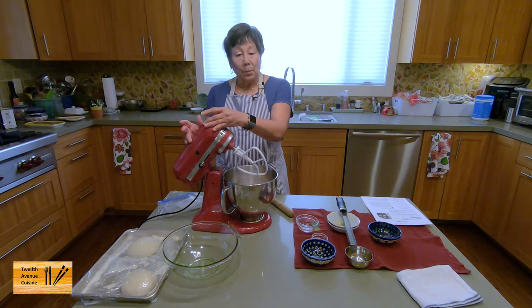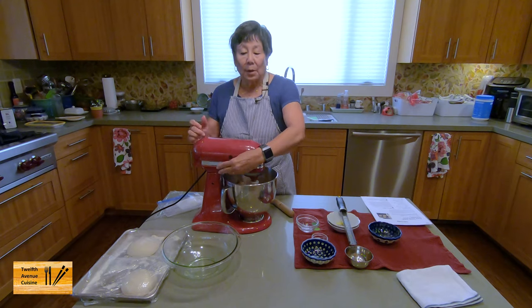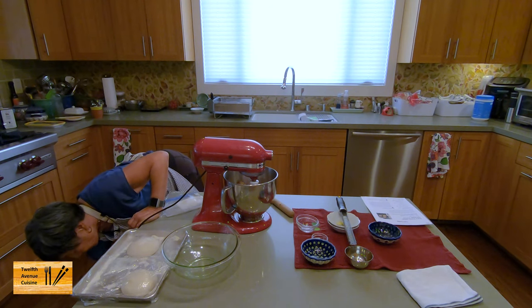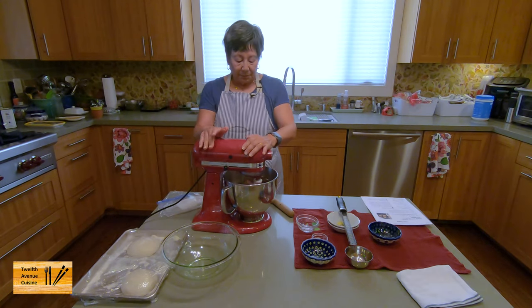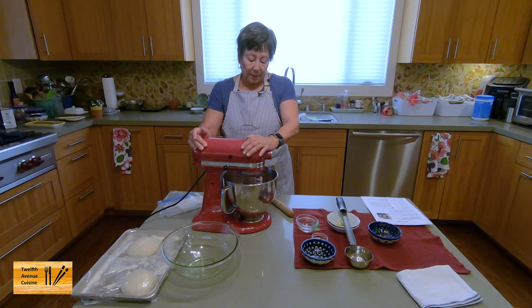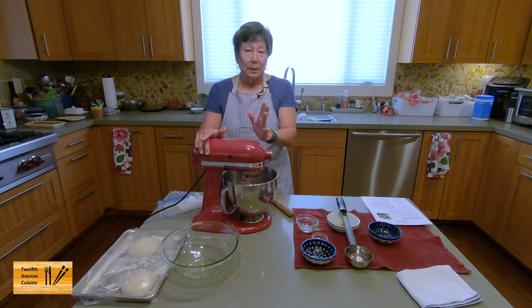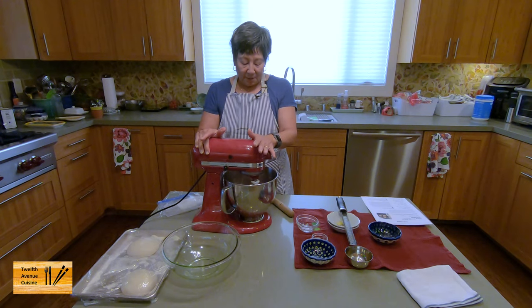I'm going to put the mixer on low and let it combine for about 60 to 90 seconds. This really also changes the texture of the sausage — it makes it a little bit smoother and softer, not gritty, just a smoother sausage when you make it.